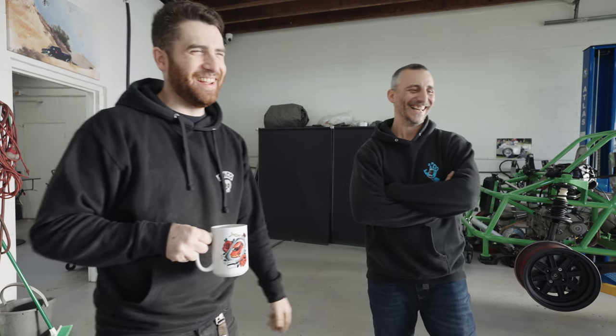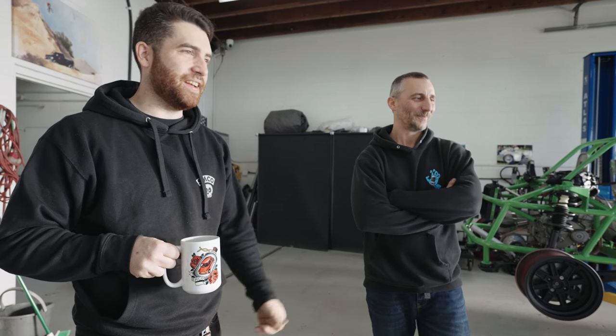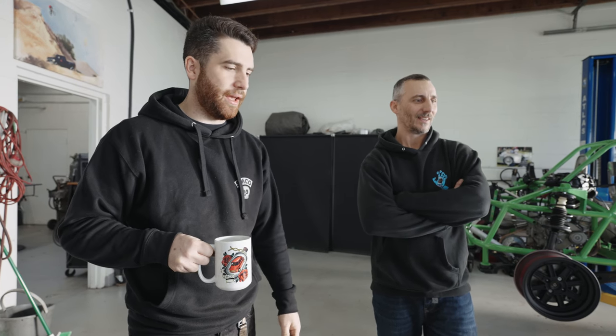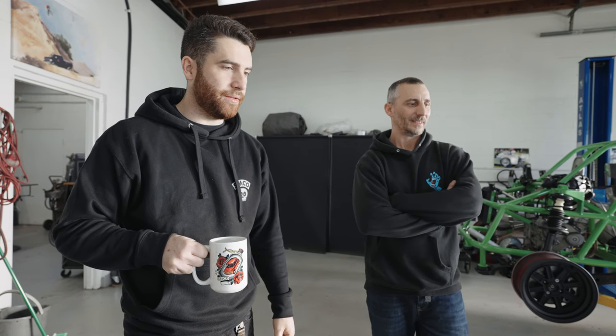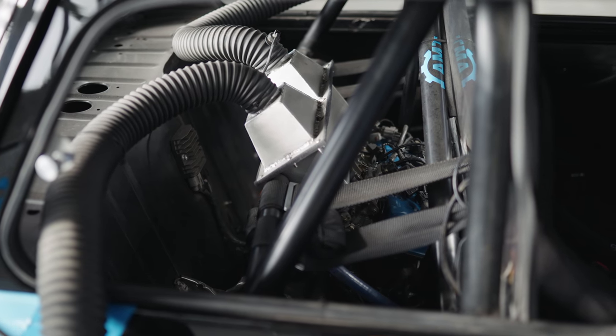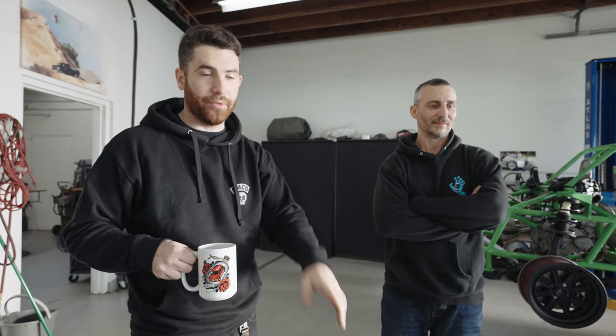He turboed it with a draw-through turbo setup at four pounds of boost, which was fun, but he got bored of that quick. So now it's obviously motorcycle-powered mid-engine. It's kind of important that this is not a kit — Adam built this. Everything from the way the engine is attached to the trailing arms, to the differential, to the housing. This is completely built in-house, all by him.